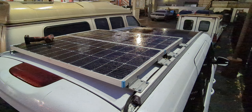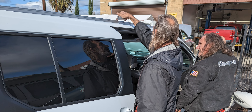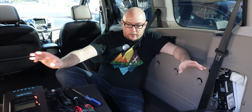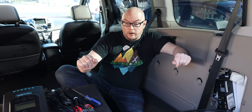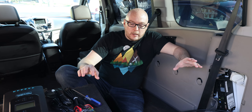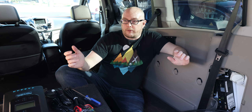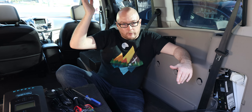I have the solar panels installed on the roof — specifically, I had them installed, which I should explain. You can totally install solar panels yourself. They're not that difficult. They come with all the hardware you need. And for most people, if they're converting a cargo van or something, it's very, very easy. You just drill right into the roof.